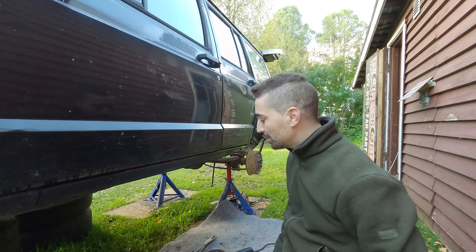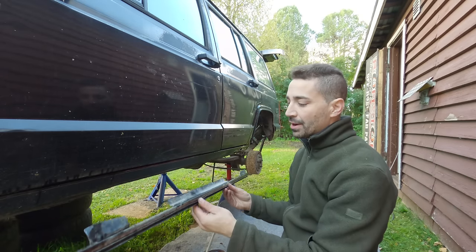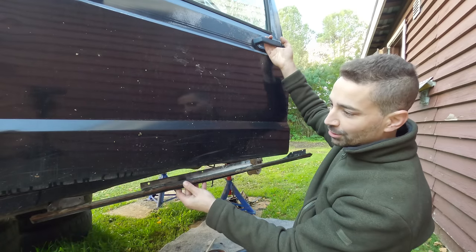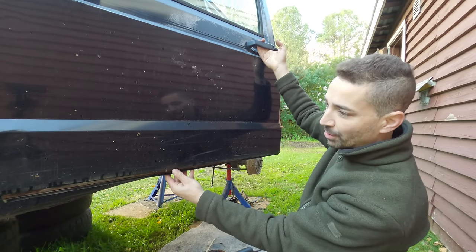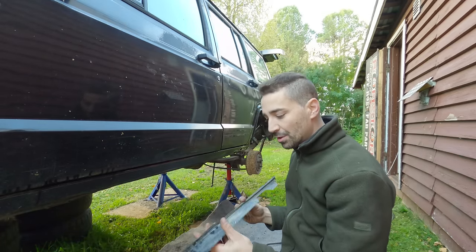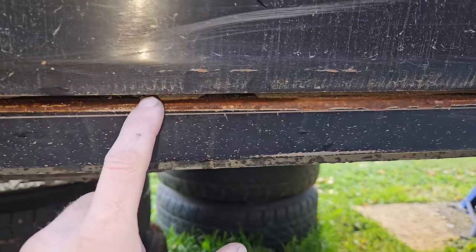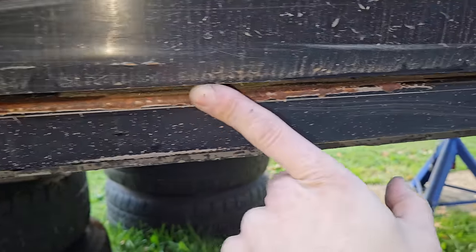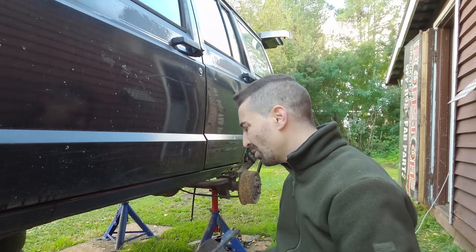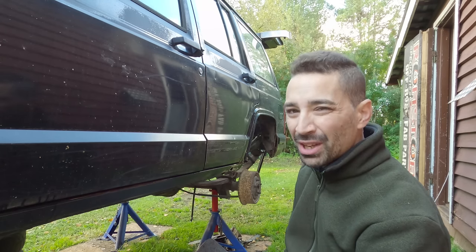Well, here we go. Rocker panel time. First thing I've done before getting stuck into these rocker panels is I've taken off this piece of weatherstrip here. This is like the older model Cherokee and it sort of rivets behind the door like that. I don't really see much benefit to this, and I think it's just good to let dirt and water get washed out rather than getting caught between a piece of rubber and the sill. Yeah, that's just my personal preference.